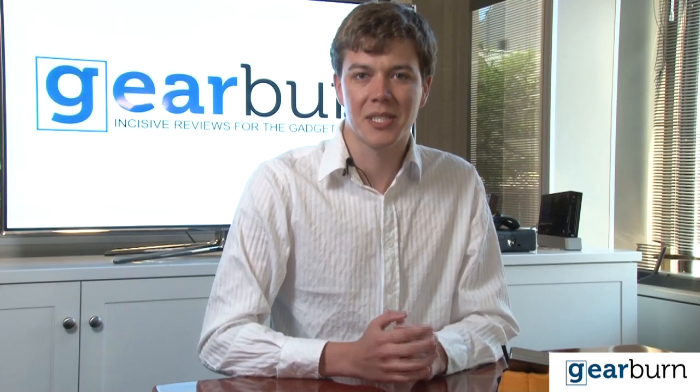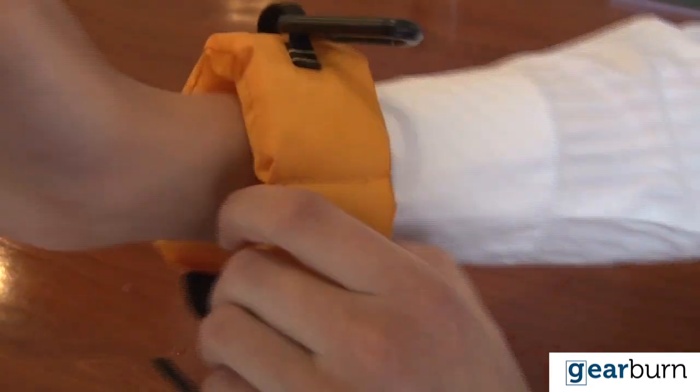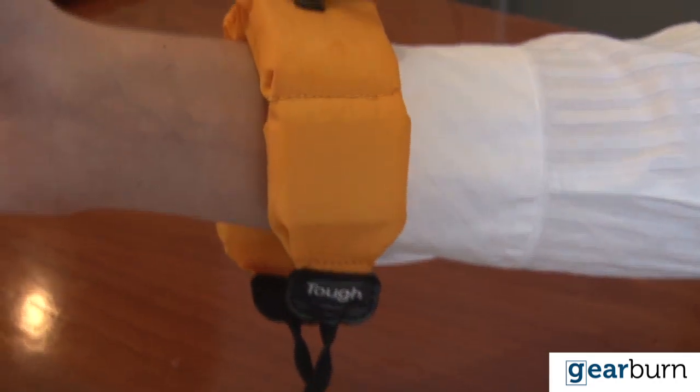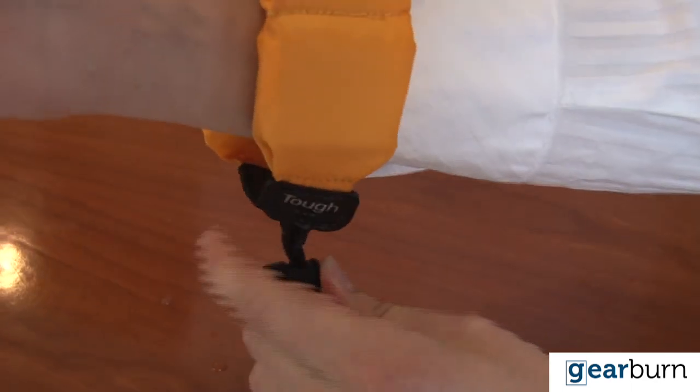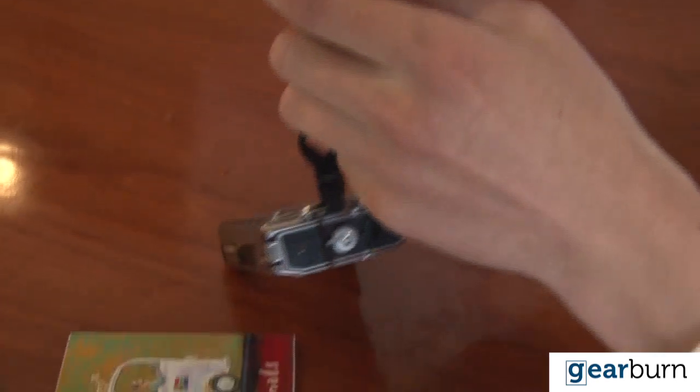In terms of peripherals, the TUF comes with a nice little armband that's comfortable and helps the TUF float. Looking at the armband you'd think it would be like swimming with water wings or something equally uncomfortable. In fact, it barely alters your natural stroke.